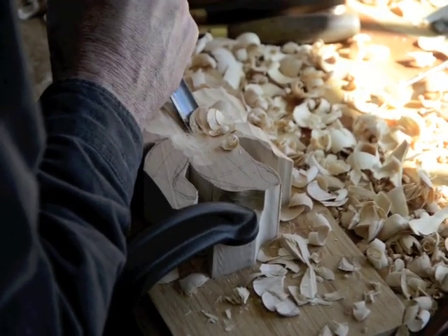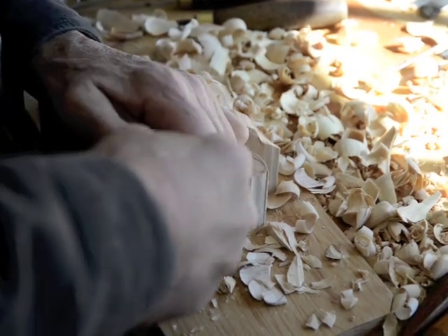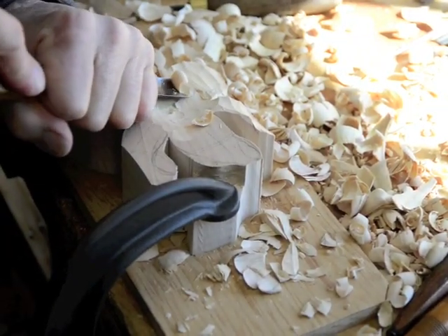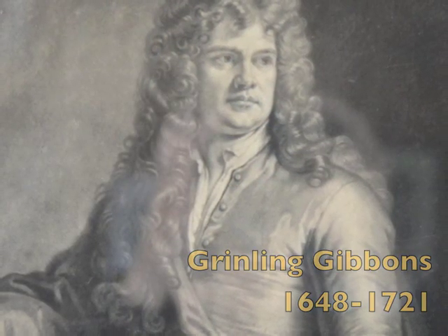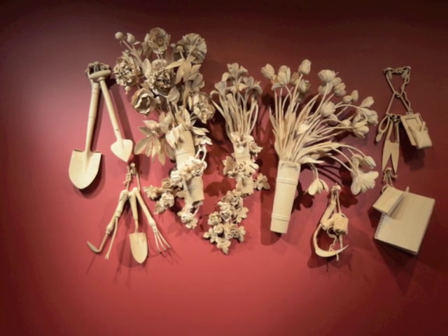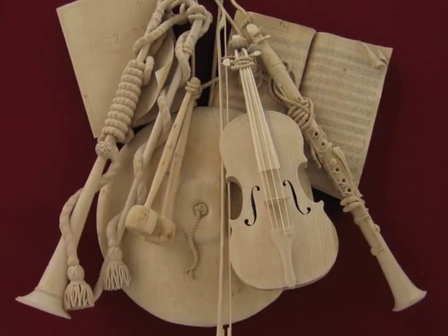Harvard alumnus David Esterly has an intimate relationship with English limewood. Many have called him the foremost artist in this medium since the 17th century master, Grinling Gibbons. Esterly's works in limewood render incredibly fine, delicate forms, and can take a year or even two to complete.